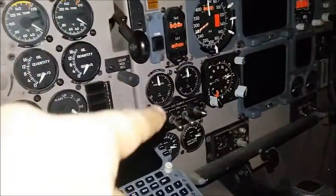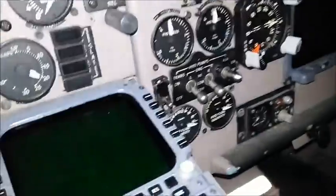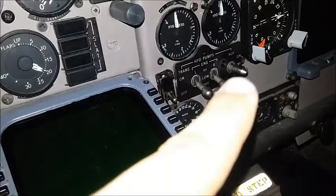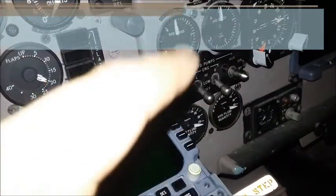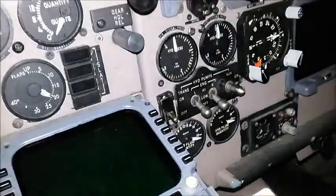Moving over here, on the bottom are the hydraulics controls — left, right, and auxiliary. Over here is the PTU, the power transfer unit. That brings auxiliary fluid from the right side to the left side via that switch. Then we have the fuel quantity gauges, hydraulic quantity gauges, and hydraulic pressure gauges.